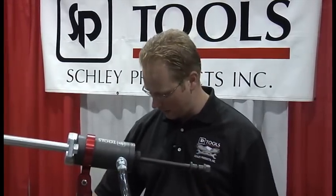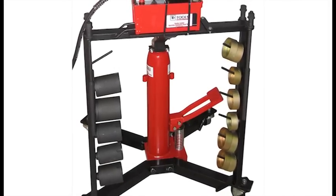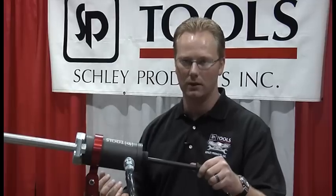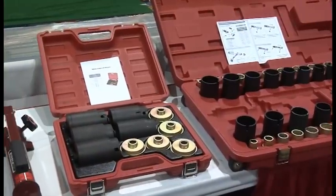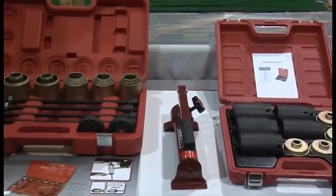In addition to that, we have a side stand here where there are areas where you can put normally used pusher cups and receiver cups. This kit comes with 44 different pushing cups and receivers, so you're able to have hundreds of different size combinations depending on the vehicle's needs.